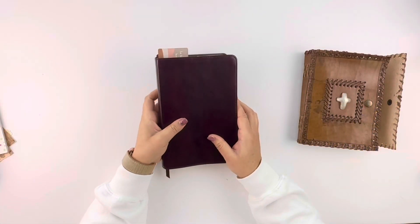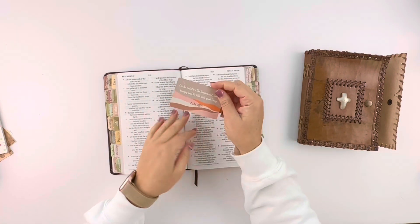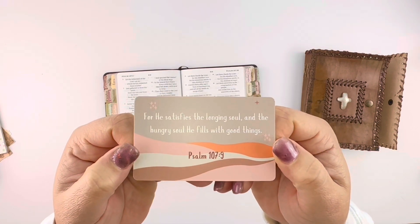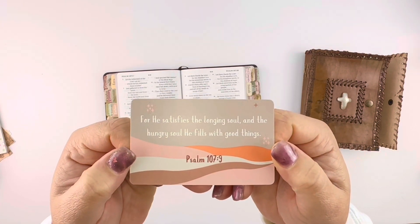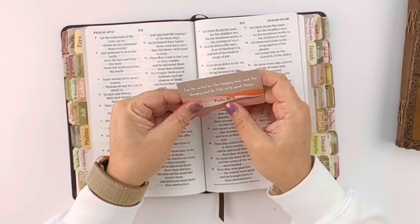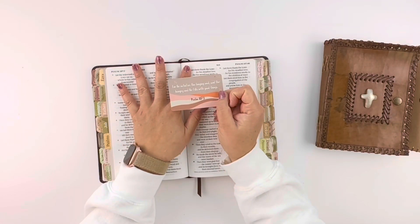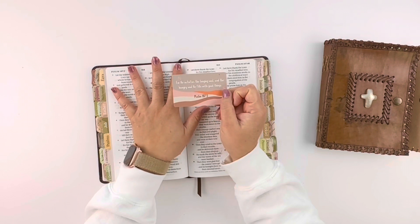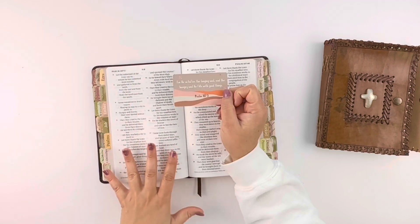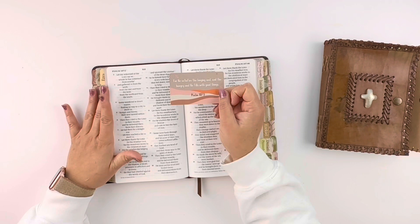I am using a prayer card that I got out of my pack from Mr. Pen. For this prayer journal entry, I am going with Psalm 107:9. Never just pull a verse — find it in the Bible, turn to it, read the verse, read the chapter, read everything around the verse. Make sure you're not pulling a verse out of context.